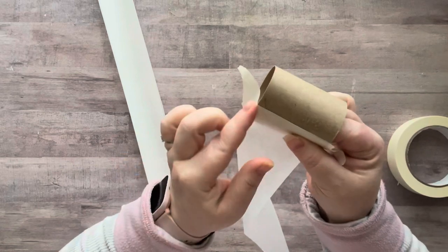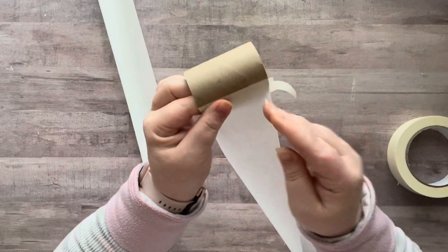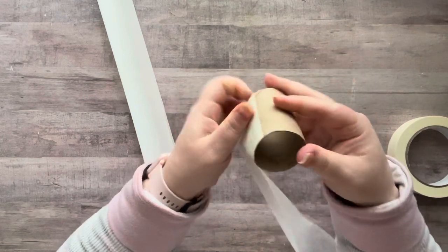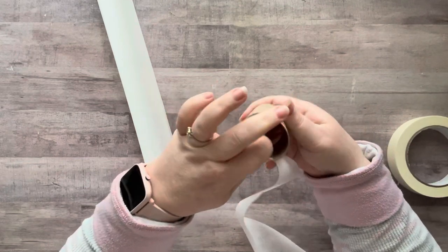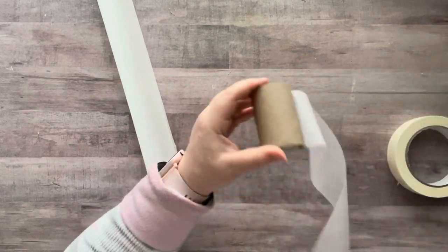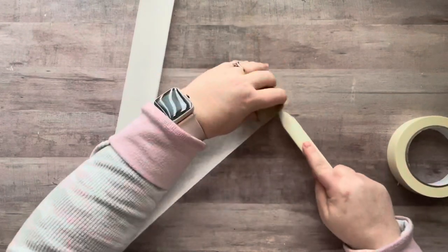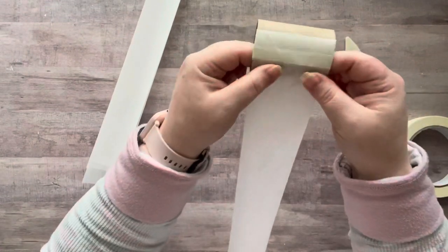I tuck the tape under to give it a little extra security. I used my bone folder to really press down that tape inside, just to smooth it out so it adheres better. So there's roll number one — and then you just roll it up. Oh my gosh, I love this already!